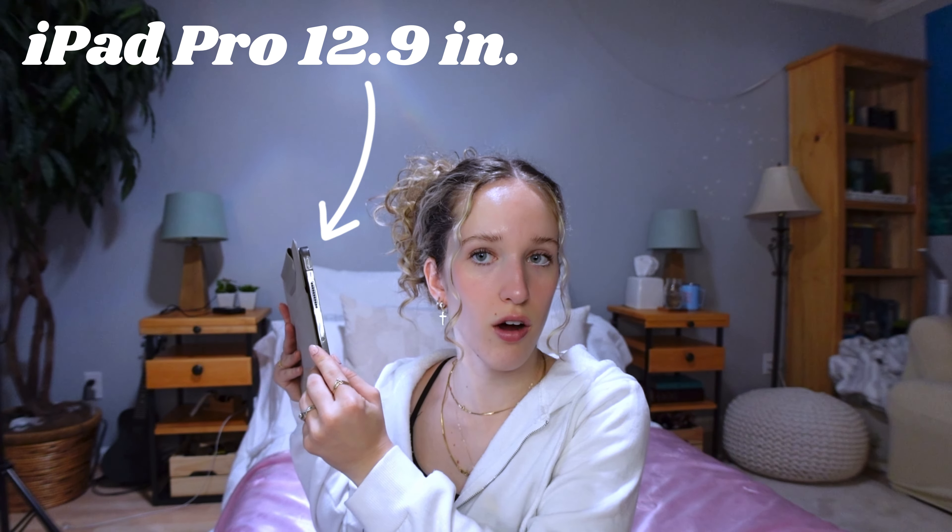Hey guys, welcome back to the channel. My name is Hannah if you're new here. In today's video, I'm going to be showing you guys how to edit YouTube videos with your iPad — only your iPad, you don't need anything else. I use an iPad Pro with an Apple Pencil, second generation. Now we're going to get straight into the accessories and the apps that I use to edit.